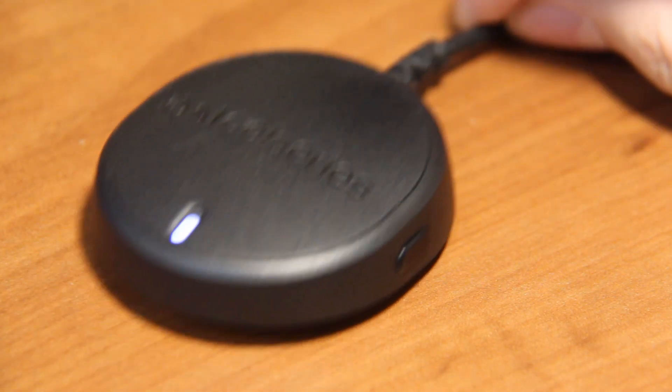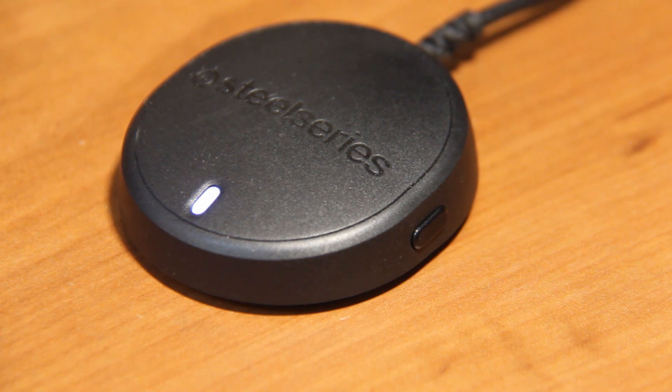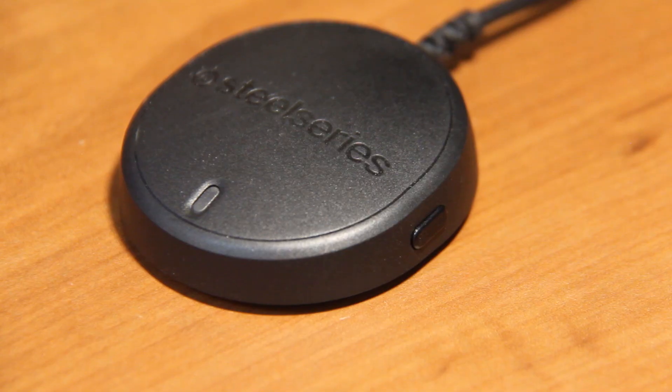Moving on to the more technical aspects of the Arctis 7: the advertised 2.4GHz ultra-low-latency wireless receiver has a connection range of up to 12 meters or 40 feet. It has a white LED that flashes when connecting and goes solid when connected. When I first took the headset out of the box, I was looking for the receiver to plug into my PC, and to my surprise I couldn't find it anywhere — that's when I checked the manual and realized the small dongle was actually the receiver, so I went ahead and plugged it in and connected the headset.